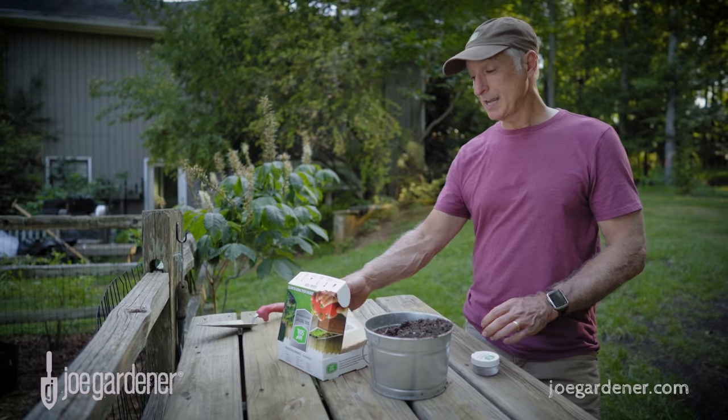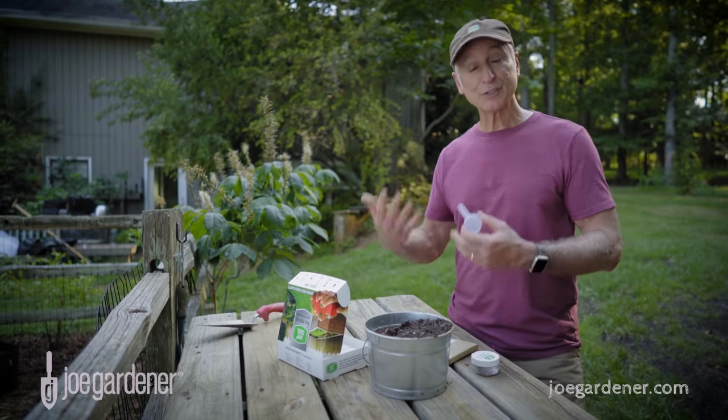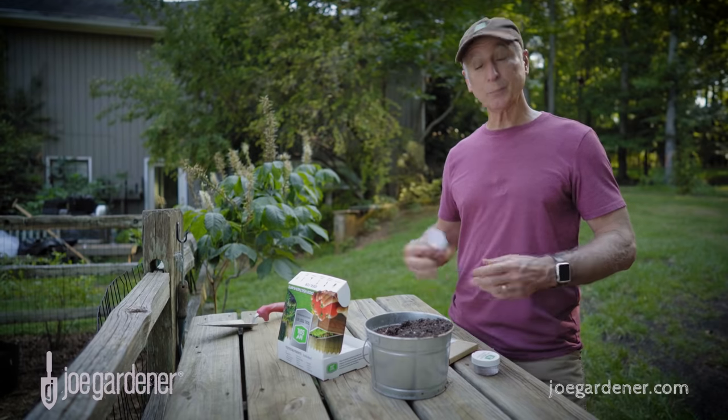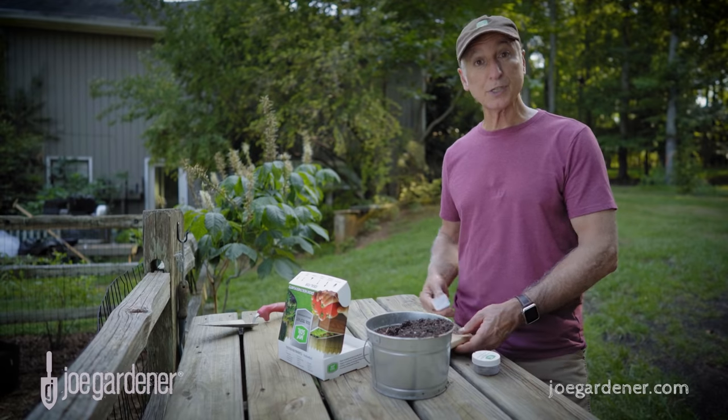A soil test will indicate whether or not you need to increase the phosphorus level in your soil for your lawn, and if so, a slow-release natural source would be a good option. Milorganite makes that easy because their product contains phosphorus at 4% by volume.